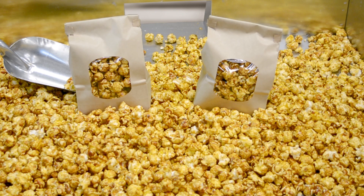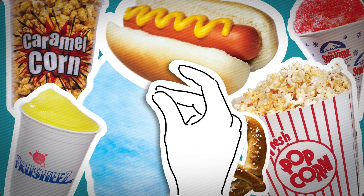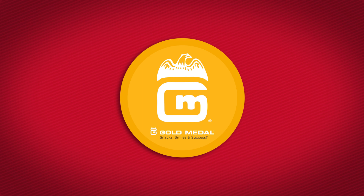A classic snack time favorite, you'll enjoy making Gold Medal sweet and tasty caramel corn. Let's get started.